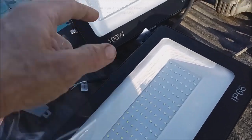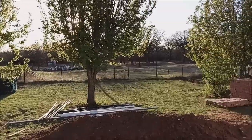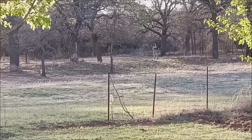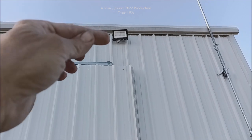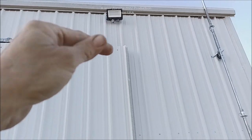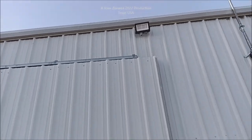So we have one light on the back of the building shining out around the plum trees and the back 40 — there were coyotes back there. I was about 200 yards away squirrel hunting. There's the other one above the big sliding door. Remember: when you put your wire through your wall, make sure it does a little drip loop before it goes in so water running down won't follow it back into your building.